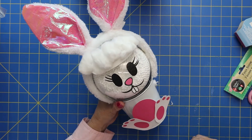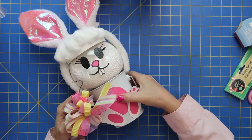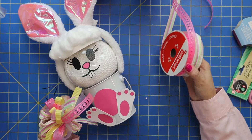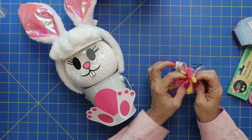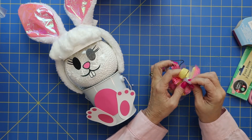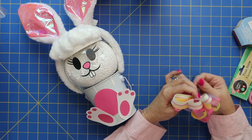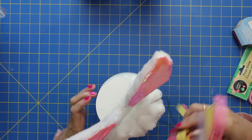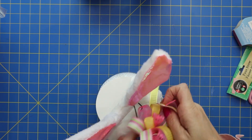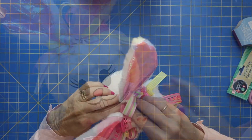For the finishing touches on our little bunny, we would add a cute little bow. They have a lot of fun ribbon now at the Dollar Tree, so I just took a whole bunch of different colors and put them together. I'm just kind of making a homemade bow with some fun Easter colors. Then I just took a twist tie and tied it around there. Those colors look great and I think we will add this on under his little ears.